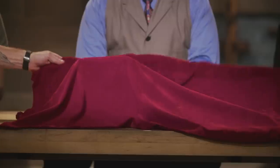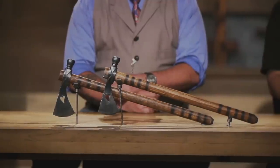Mike, Cody, now we're sending you back to your home forges to make an iconic weapon from history. That weapon is the Pipe Tomahawk.